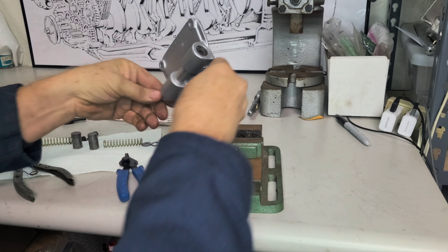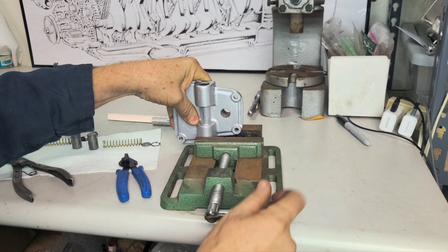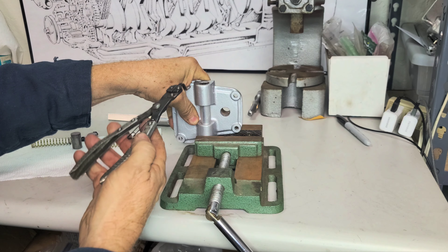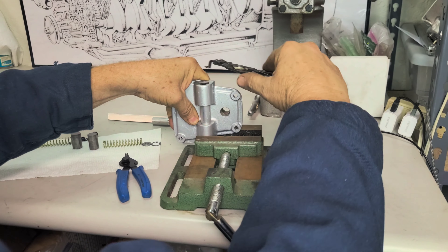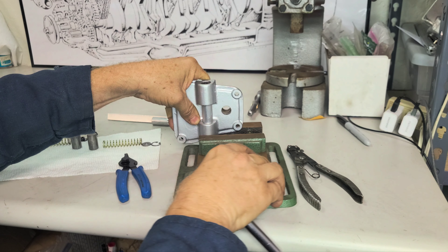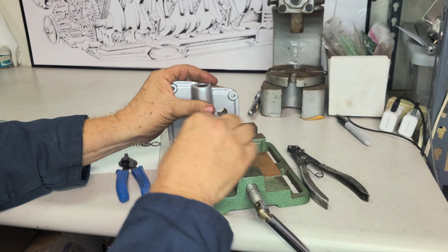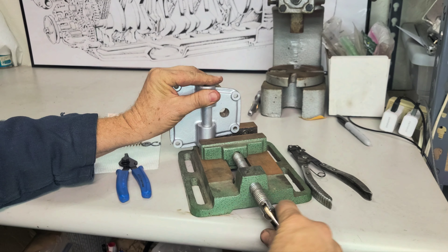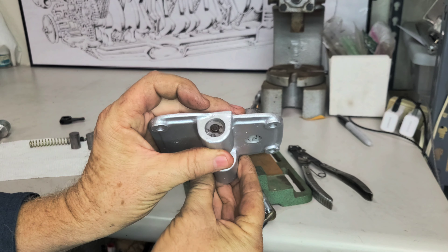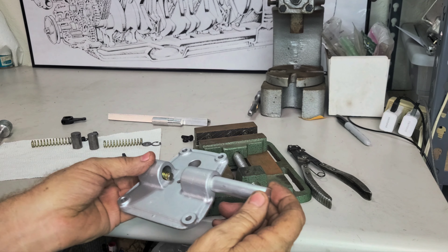I'm going to put it in a little vise here, push down, and then clamp down — without anything popping. It seems good. So that is in. You can see we had that little center clip for the pin that goes through the small spring, and we've got that in. Now we need to put the big spring in there.